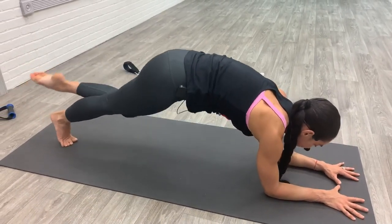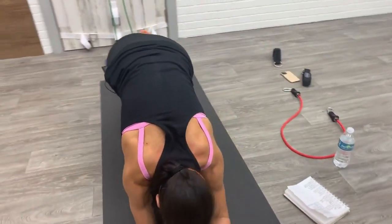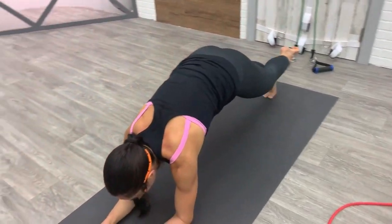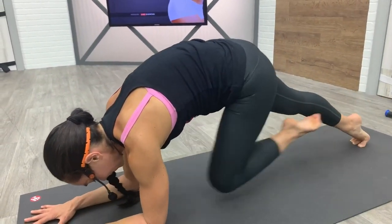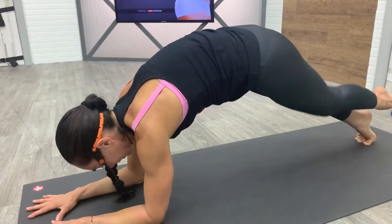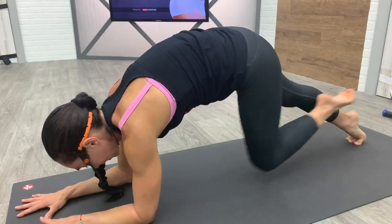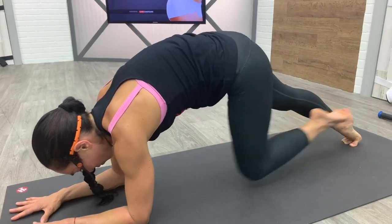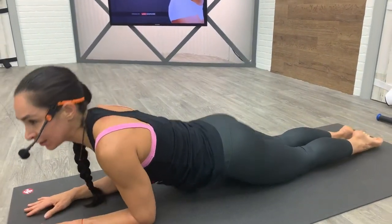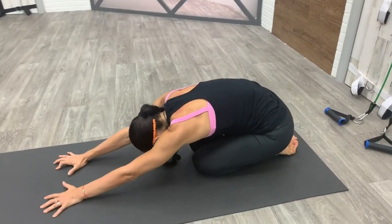Last set: curl your toes, lift your hips, float the left leg one foot distance — your hips are going to lift a little bit as a result, and that's okay. Eight more in and out, seven, six, five, four, three, two, and one. Take another active resting pose: move your hips toward your heels, knees together, rest your head and find your breath.